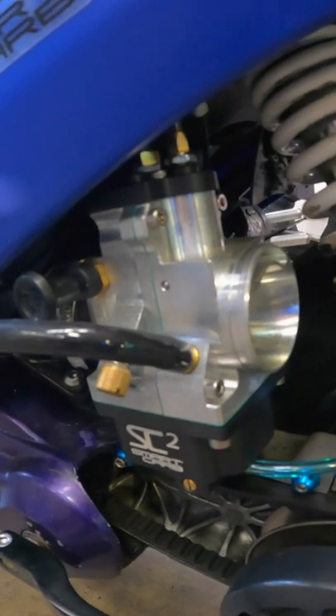Last we left off, every carb I had on this was dumping fuel. It never ran right. I have one on the booster.